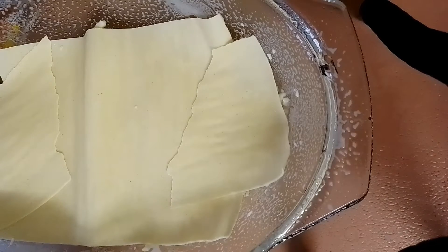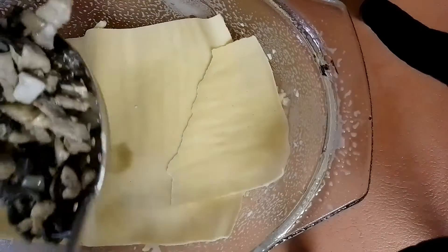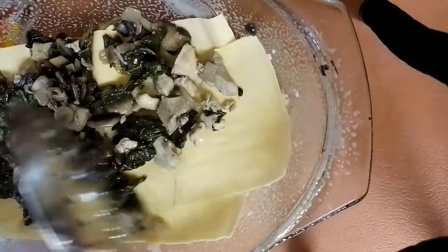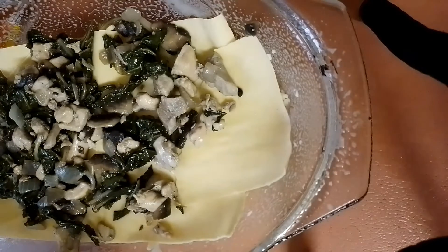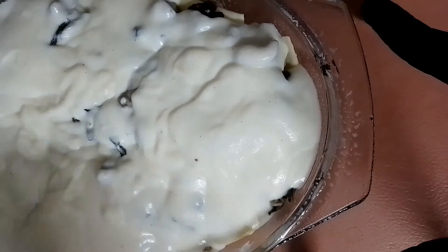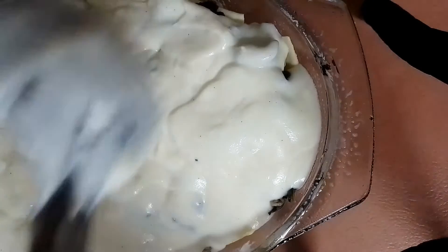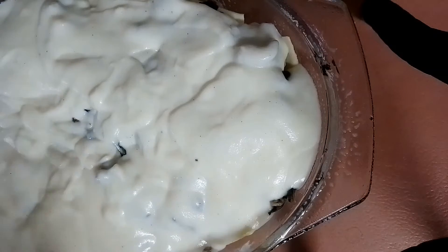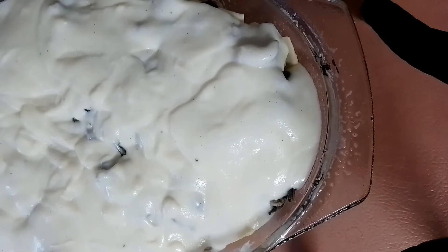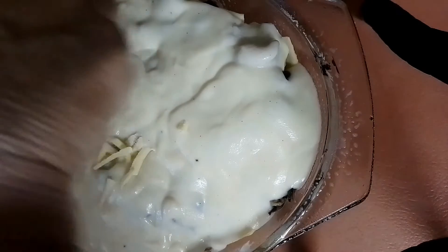Then I'll put it in the oven on 190°C, which is about 374°F, for 45 minutes. Take it out and there's dinner. I'll leave it with you now — just top it up, add the rest of the white sauce, this is the last layer. Top with cheese and we're all done. Yum yum yum.